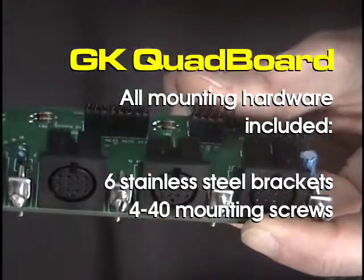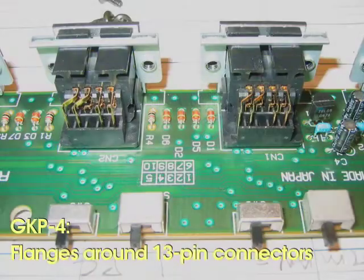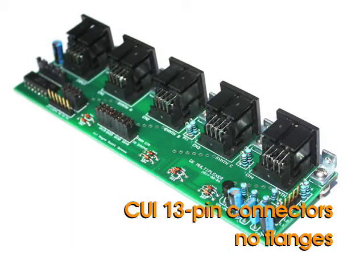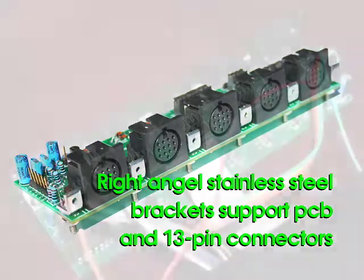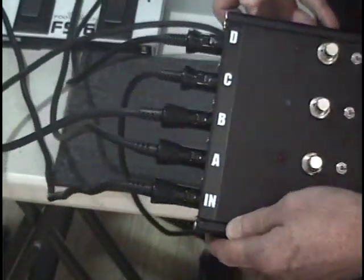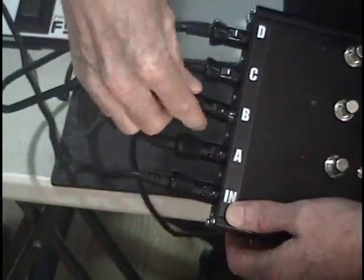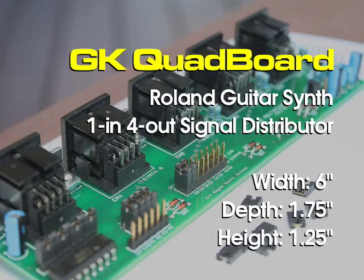All the hardware needed to mount the Quad Board is included. The Quad Board has been designed for durability and reliability. A close look at the Roland 13-pin connectors shows metal flanges to mount the 13-pin connector against the case. The CUI 13-pin connectors do not have these flanges, so instead there are six stainless steel right-angle brackets installed on the Quad Board to keep it securely in place and protect the circuit board. With up to five cables connected, the PCB needs to be secure with adequate room between the 13-pin connectors to easily plug and unplug cables. The Quad Board is six inches wide, 1.75 inches deep, and approximately 1.25 inches in height.